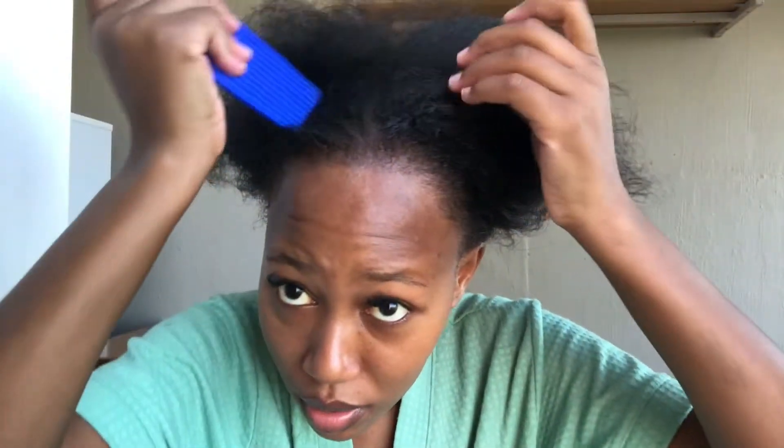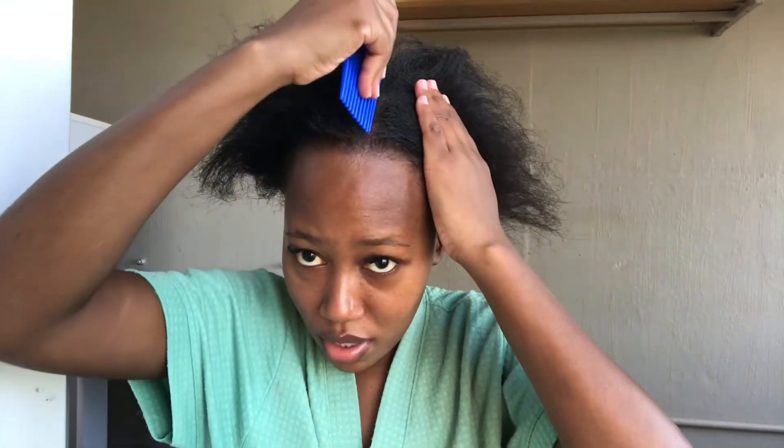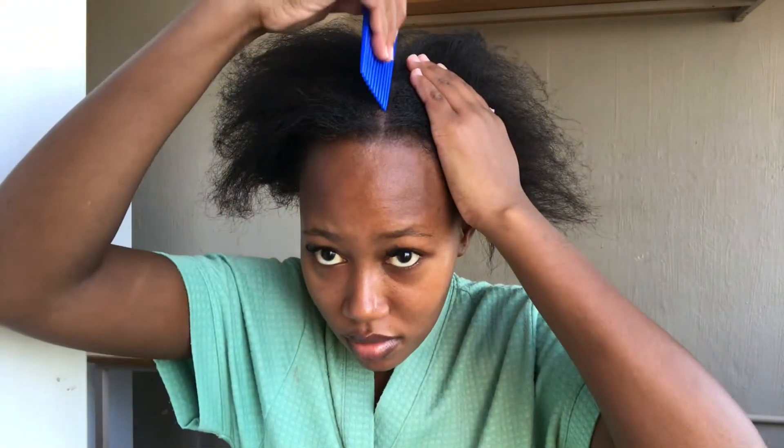Right now I am just showing you my messy hair — girl, it's a lot. Now you are just going to pat your hair. This is really up to you: if you want to do a middle part, side part, or no part at all. I decided to do a middle part, so right now I am just trying to get a clear line.